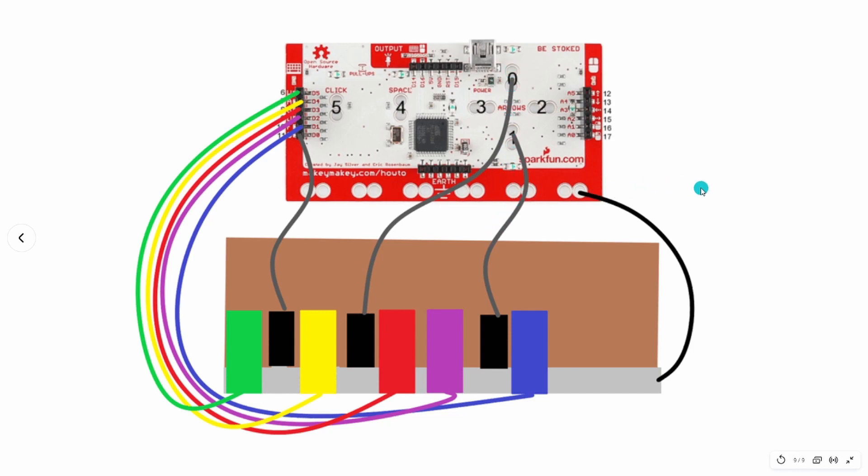That's how you connect it — it's a simple connection, it just looks more complicated than it is. Basically you're making sure you connect all those inputs to the specific key you need. If you want to see me build it, let me know and I can show you. For a simpler approach, you can use anything conductive at home — bananas, spoons, play-doh — which would be pretty cool for the kids.